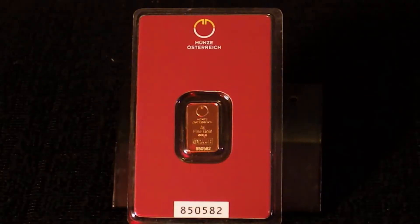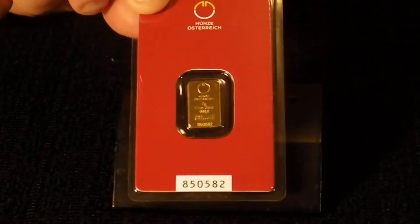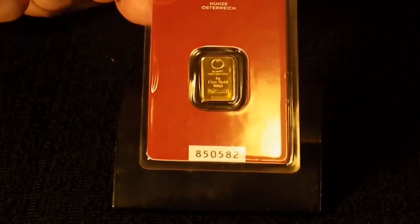Hello ladies and gentlemen, welcome once again to Zonix. What you see before you — and I'm probably going to pronounce this wrong — is the Münze Österreich two-gram gold piece. I purchased this a couple of weeks ago during a nice dip in the market, and of all the gold that I have, this is the most nice-looking package.